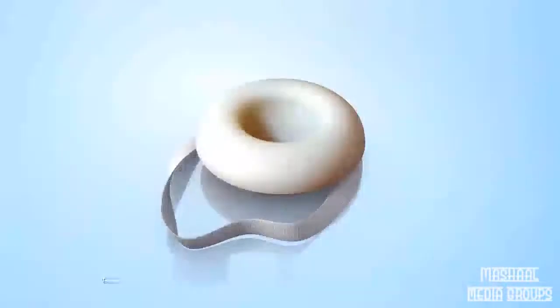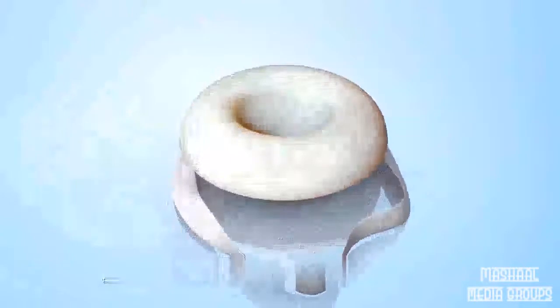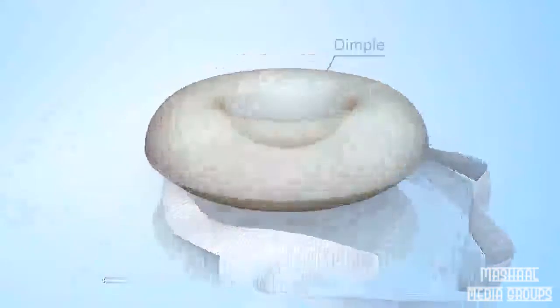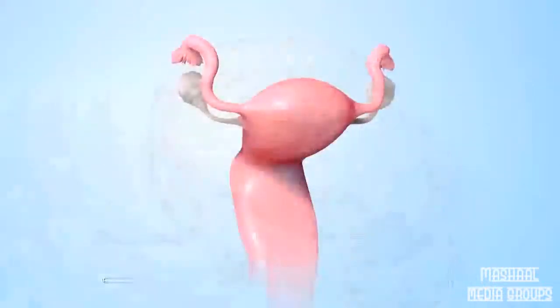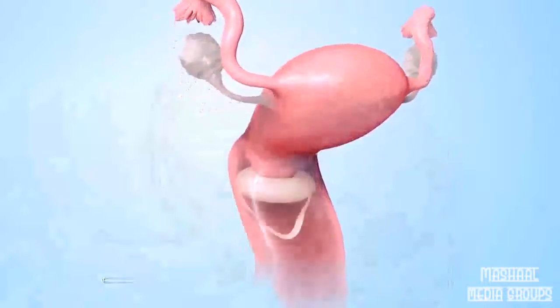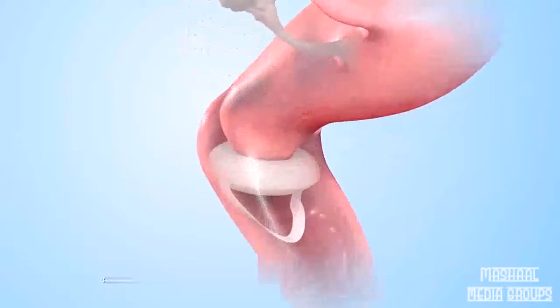A birth control sponge is a temporary method for women to prevent pregnancy, also known as birth control or contraception. The sponge is made of soft foam. It has a dimple on one side and a short cotton loop attached. The sponge prevents pregnancy in two ways: first, the sponge covers the woman's cervix to prevent sperm in the man's semen from entering her uterus; second, the sponge contains a substance called spermicide that kills sperm.